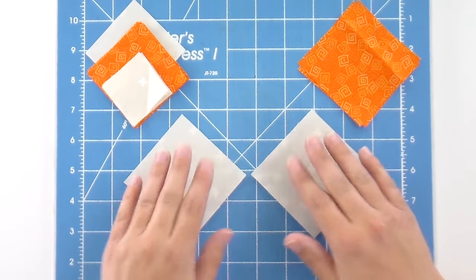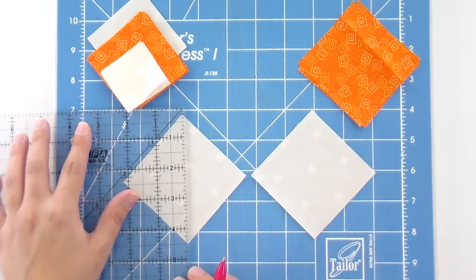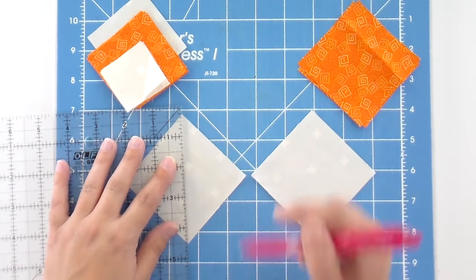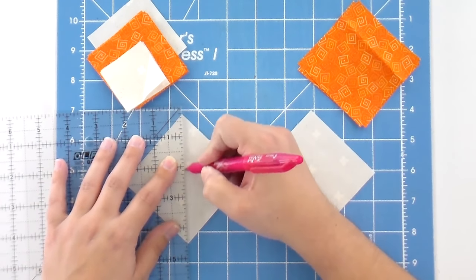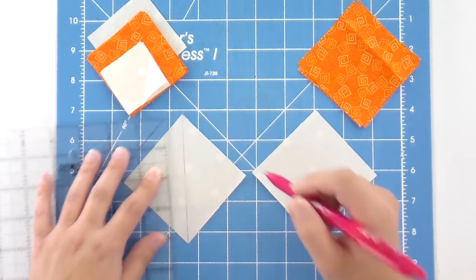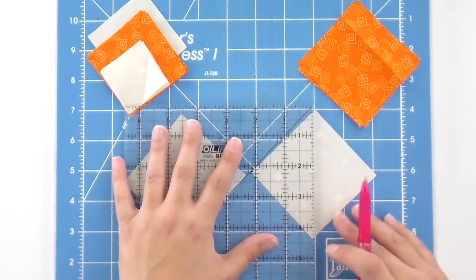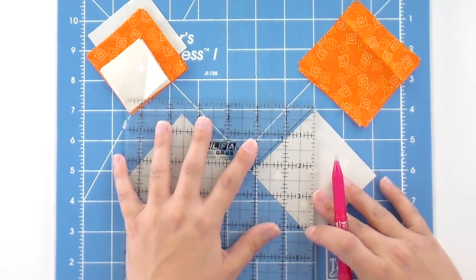I'm going to flip the cream side over so that the wrong side is pointing up. Then I'm going to take my friction gel pen — I've got these in numerous colors and I usually can only find one even though I have a million. I'm lining up my ruler even with the points, and I find it's easier to mark if you kind of work from the center out. Just don't push too hard, because if you push the fabric is going to move on you. If you just let that ball of the pen glide, it just kind of does its thing.